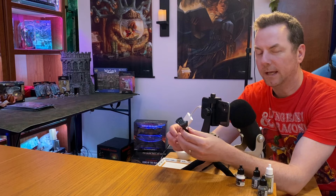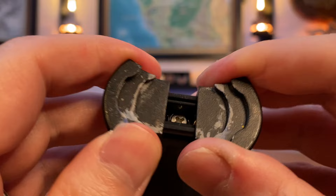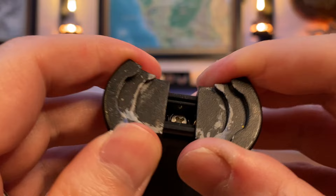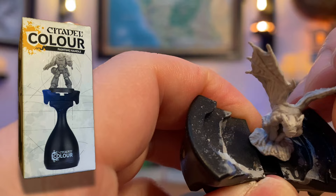Before we begin, I have to promote this awesome paint handle — it's called the Citadel Color Paint Handle. This is about 10 to 12 bucks. These open up with two springs, and you can fit a regular miniature or a large miniature in here. If your base is glued onto it, that's what those black discs are for, or if you get a clear one. I can see way more when my fingers aren't holding the base of the miniature, covering all the feet in detail.